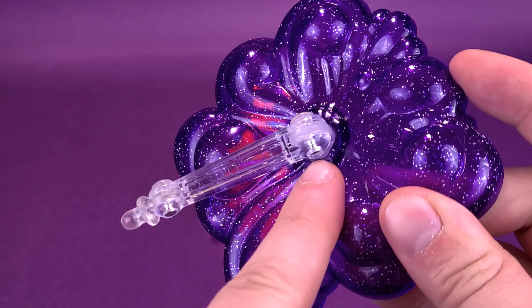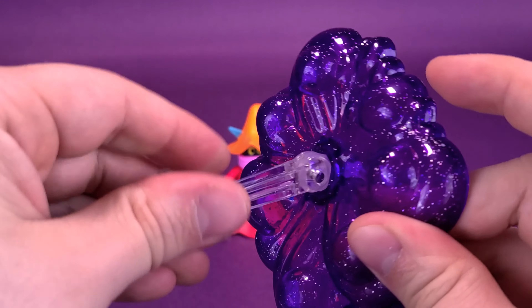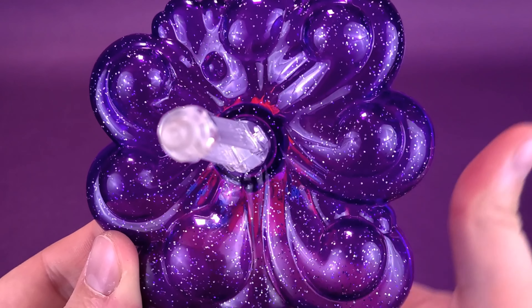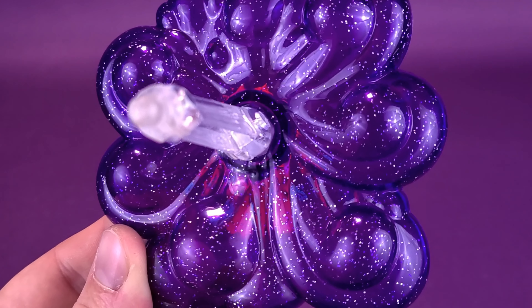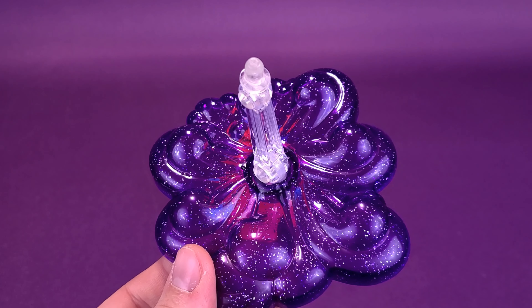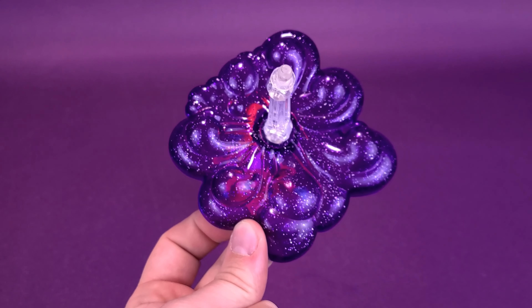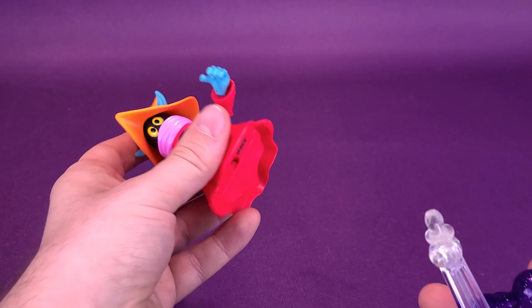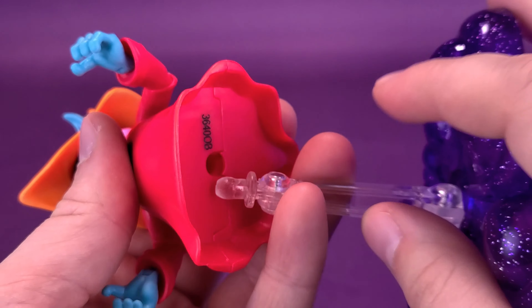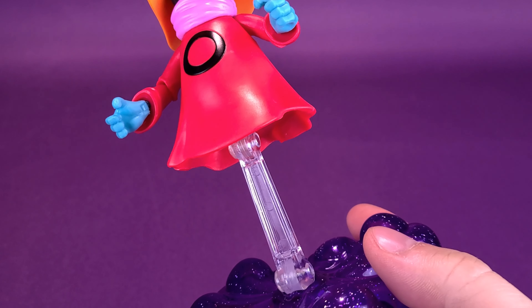The stand does have posability — two knuckle joints, one hinges here and one hinges further along, and it can also rotate. It's a nicely detailed display base with some translucency to it, and it has glitter speckled across the surface. It looks like something that would belong to Orko. To attach Orko, there's a subtly concealed hole on the bottom of the figure. You just take the plug, fit it into the hole, and you'll hear a satisfying snap.